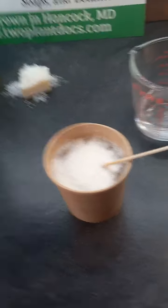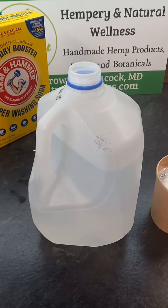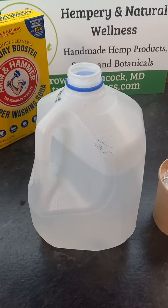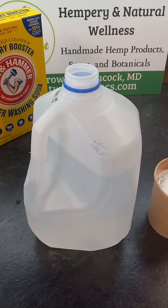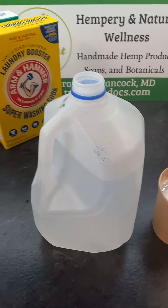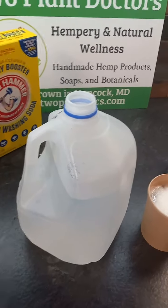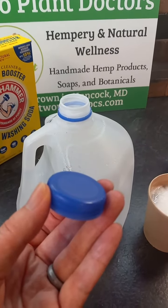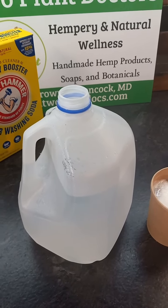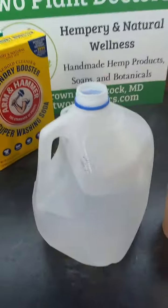Next, you want to take a gallon container. We always have a lot of these in my house because we go through a lot of milk. Any gallon container you want to use — remember this is for laundry soap, so it can be from a laundry container or a soap container. Make sure that you do have a cap because you're going to need to shake this. Add 14 cups of hot water.